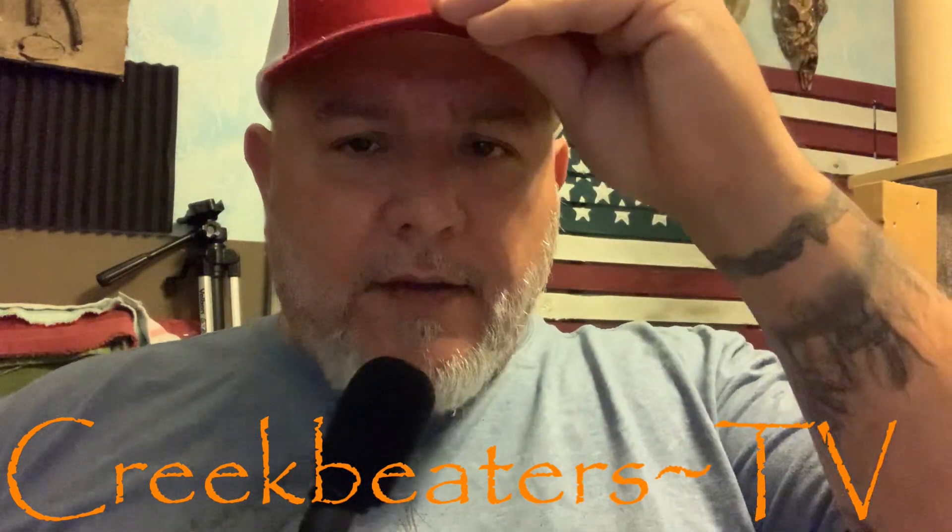Hi folks, Dave here with Creek Beaters TV. I'll tell you a little bit about this week's episode. This week I'm going to fish the same bodies of water that I've been fishing. I've got a series of ponds that I fish in Lafayette, Indiana.